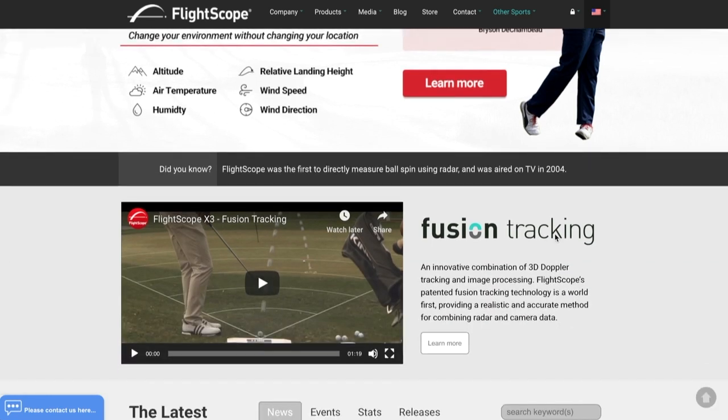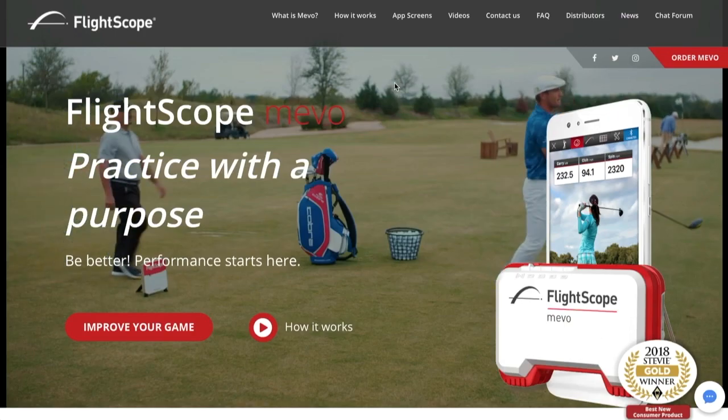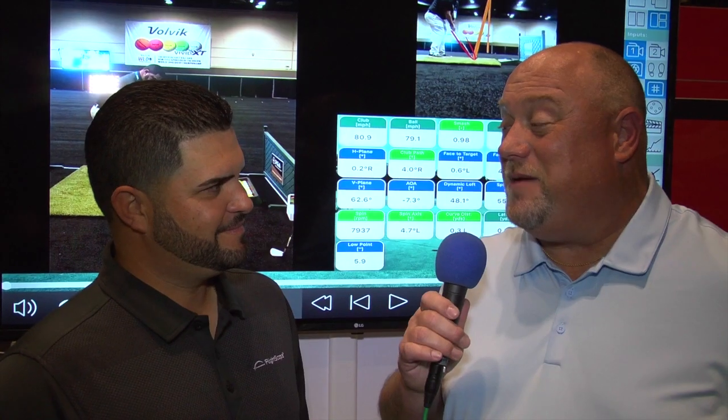For the X3 they can go to FlightScope.com, and for the Mevo they can go to FlightScopeMevo.com. Alright Alex, thanks for taking the time to join us again. Thank you sir. I want to thank Alex Trujillo for joining us here on the Golf Spotlight. Join us next time as we continue to give you the information that you need for your next golf purchase.